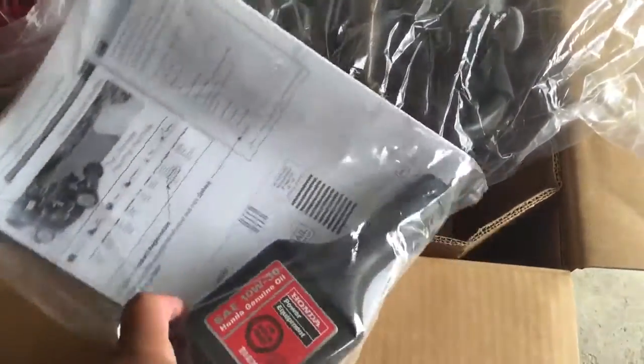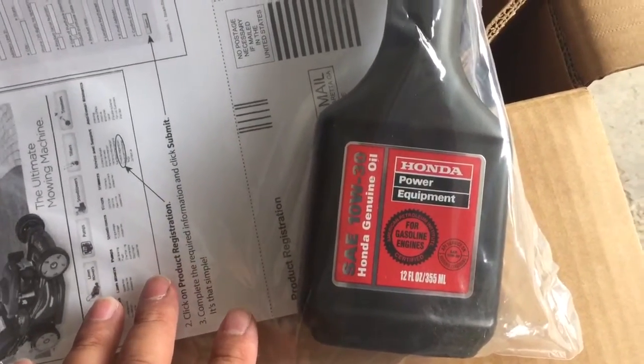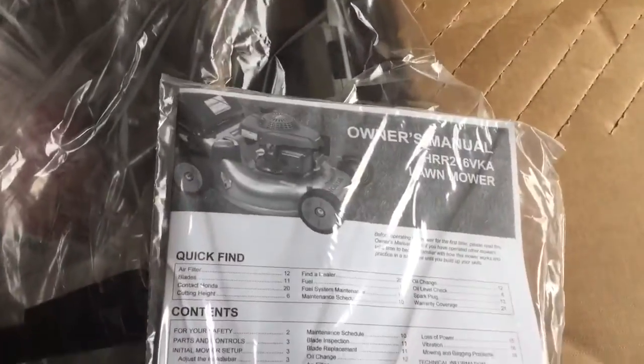I think this is the instructions — sort of the instructions — and it comes with the Honda power equipment genuine oil. This is the owner's manual.